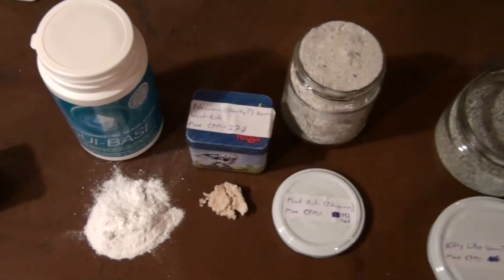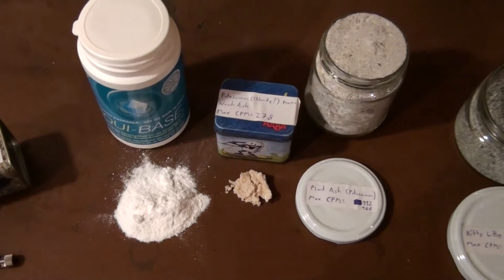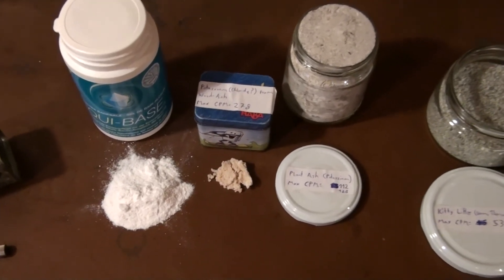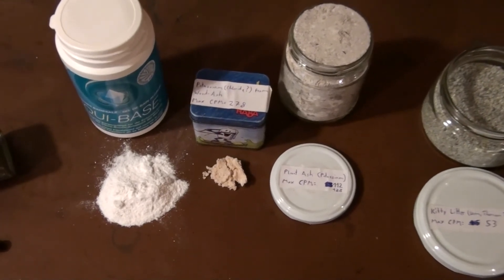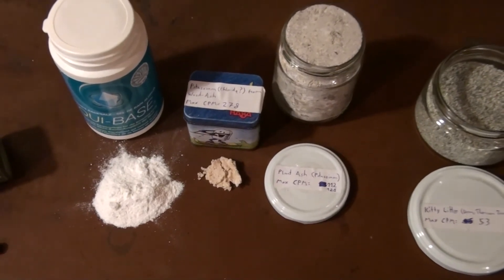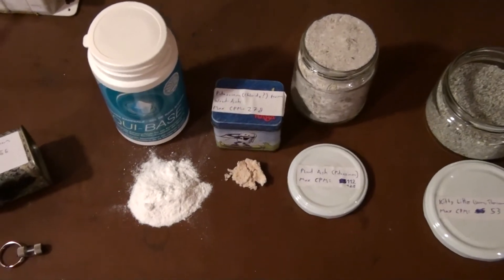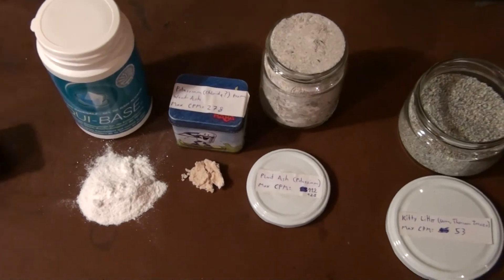Over here we have the potassium group. Potassium is really interesting — potassium itself is not radioactive, but potassium has an isotope, potassium-40, which is radioactive. It's very, very little — I think it's 0.001% of all potassium in the world that is potassium-40 and therefore radioactive. That means if you have quite pure potassium, or something with a lot of potassium in it, you'll be able to measure the radioactivity — and this really works.